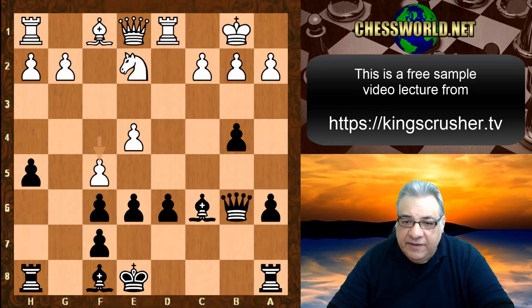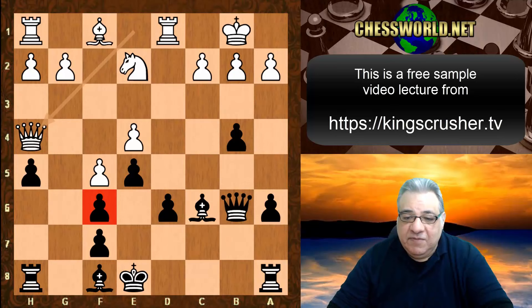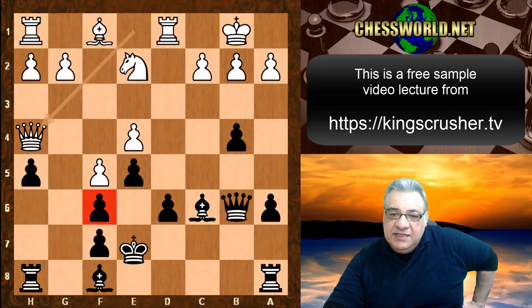Queen h4 becomes a target for the moment, f6 is played, and black plays an incredible move — can you guess what black played here for 100 points? King e7! It's a surprising but interesting choice.